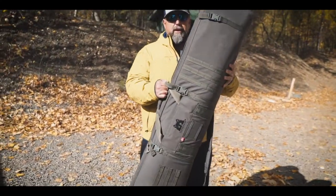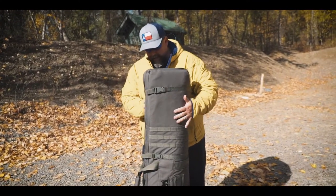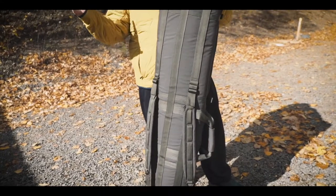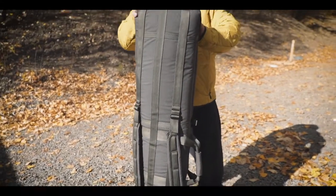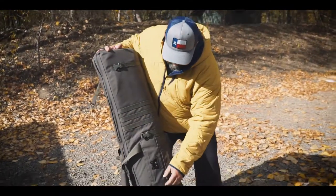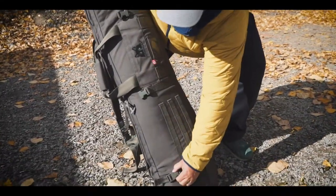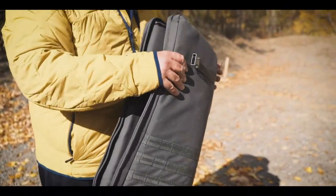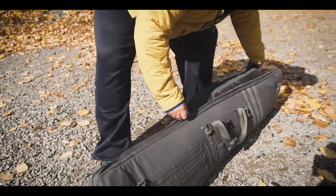Number one, this is just a simple rifle case. Very good padding on both sides. But then it also has backpack straps on it. That's not super unique, so I think when we open up this bag, this is where the real cool stuff is. Open this up, I'll lay it down.